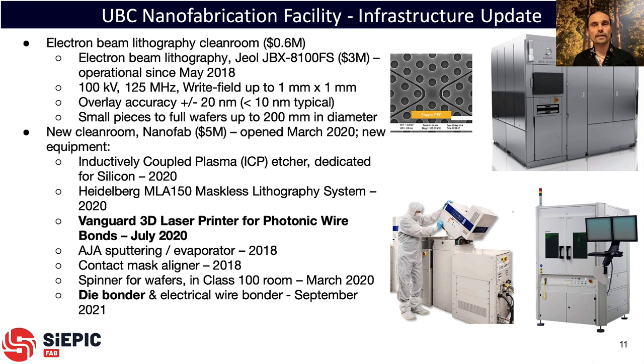The facilities we use for SIEPICFAB include a nanofabrication facility with an electron beam tool that has been operational for about three years and has been a workhorse for our group and the consortium — capable of up to 200 millimeter wafers. We also have a new clean room with commissioned tools, including a dedicated silicon etcher commissioned a year ago. The topic of today's discussion is the photonic wire bond tool from Vanguard, purchased a little over a year ago, and a die bonder which is also useful as you'll see later.